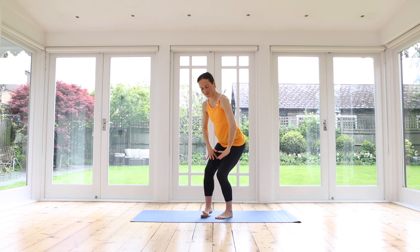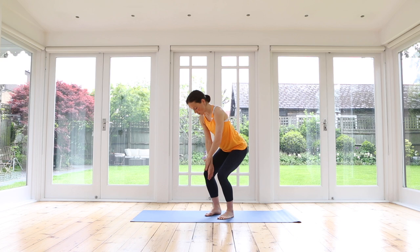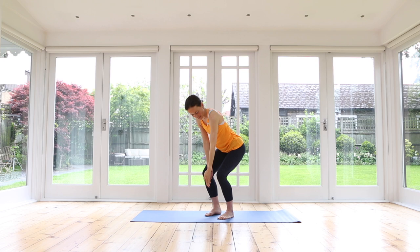Lengthen your spine — I'm just going to turn sideways so you can see better. You're in a gentle squat; this way we start to wake up our legs. Place your right hand to the inside of your right knee, making sure your knee doesn't roll in. Inhale, open your left arm up to the sky, adding rotation.